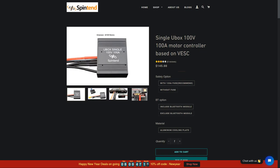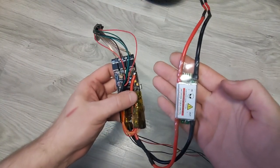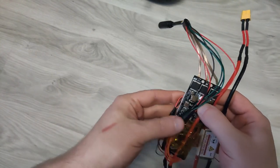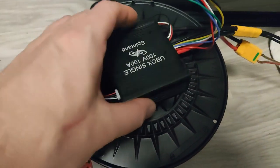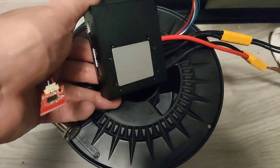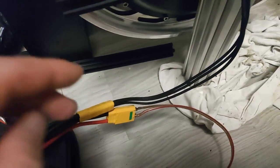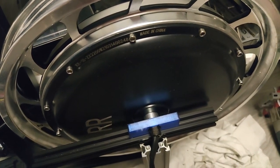First board is a cheap no-name you can get from AliExpress for around 50 bucks. Second is the Trampa VESC 6. Third is a U-Box single rated for 100 volts and 100 amps. The cheapest one had a lot of problems — I couldn't get hall sensors to work until I soldered the wires directly. Maybe there was something wrong with the JST connector. Aside from that, the motor had severe torque problems not present on other boards. I won't be using these for projects I want to work reliably for longer periods of time.